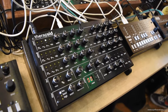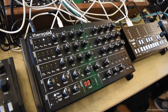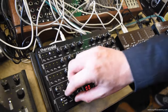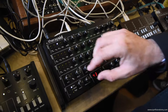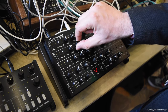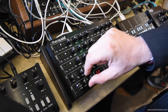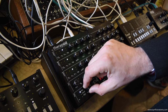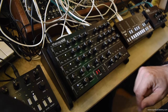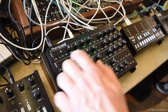Here is TheripSid — this is TheripSid Mark II. It's a synthesizer that uses the SID chip from the Commodore 64. I've got it hooked up here. It has three waveforms. This is the second version of the Mark II and it has an arpeggiator.